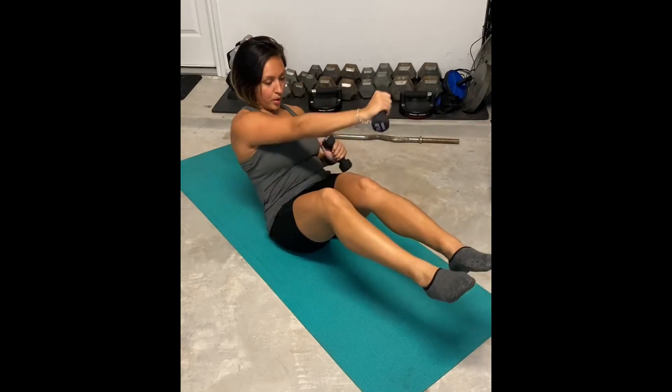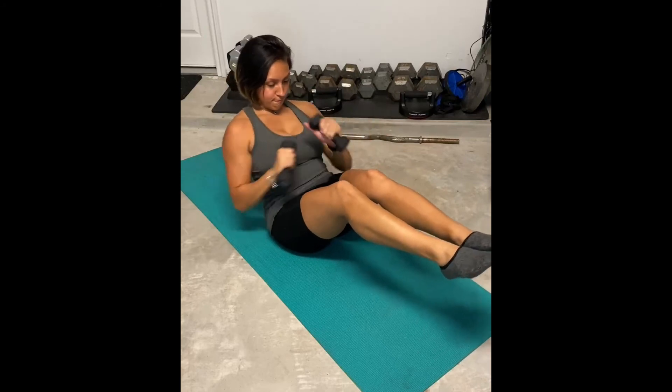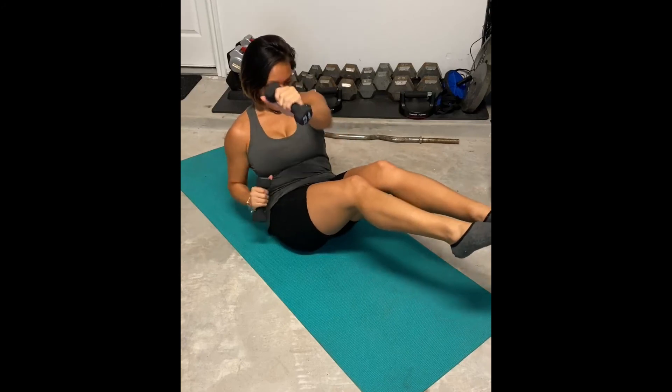You also want to be mindful of your chest. Keep your chest lifted — you don't want your chest caving. And if you have those weights, you're going to also feel your shoulders working. If you don't want to use weights, you don't have to, but this is a cross body ab punch.